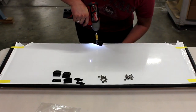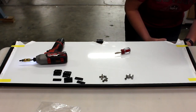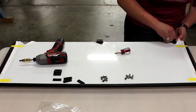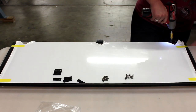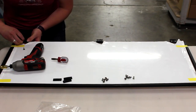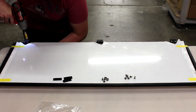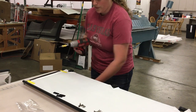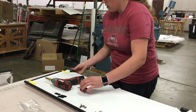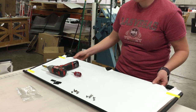Tighten the opposite side. Once you're all done tightening these three hinges, the top portion is done for the moment.